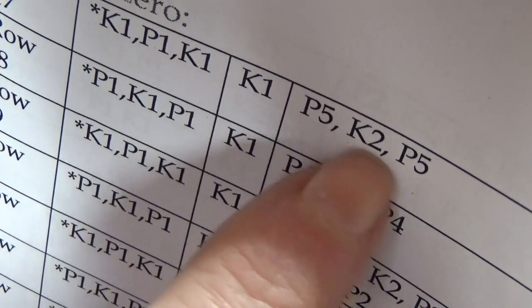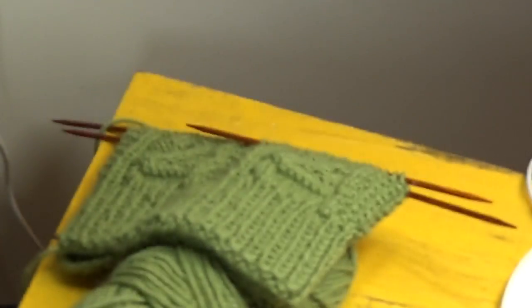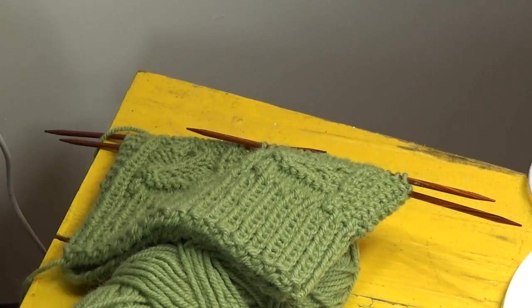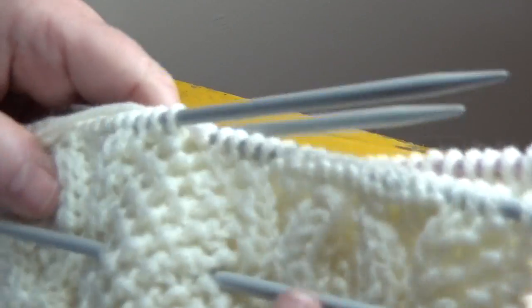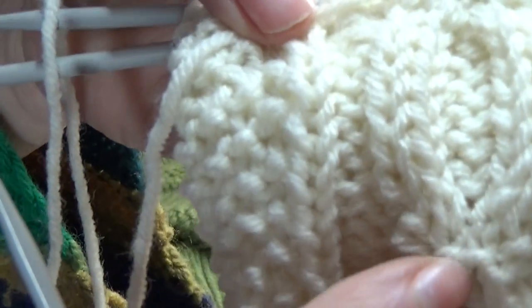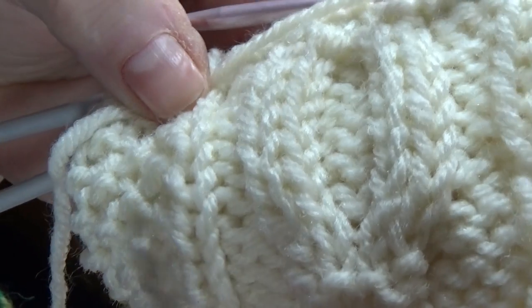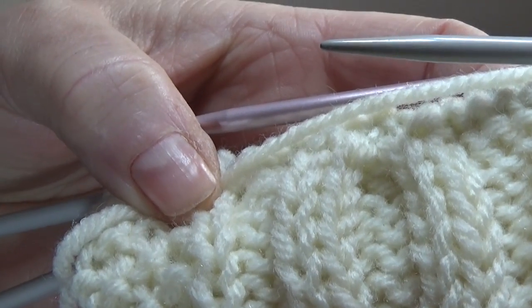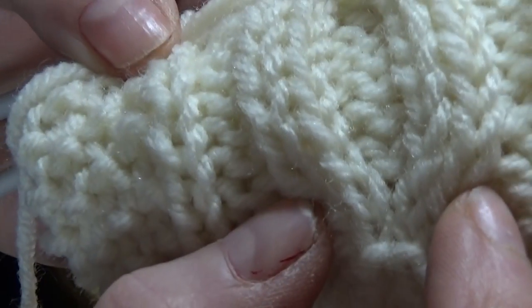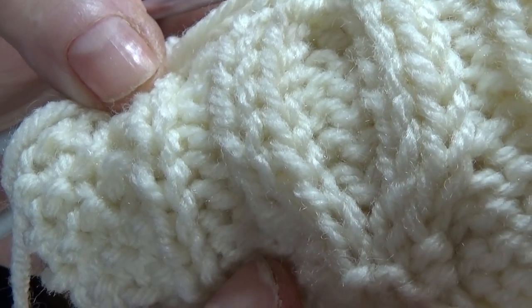We're going to start with purl 5, knit 2, purl 5, and then on the next row purl 4, knit 4, purl 4. What that does is give the bottom of the 0 a slightly rounder profile. If we started with knit 4 straight across and then divided it for the cable, it would look more or less like two straight lines. So doing knit 2 first and then knit 4 before dividing it for the cables gives a slightly more rounded profile to the bottom of that 0.